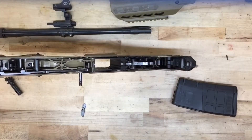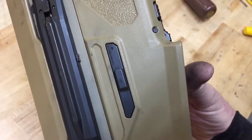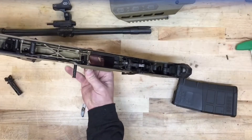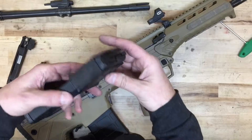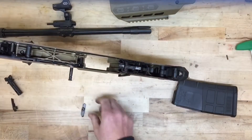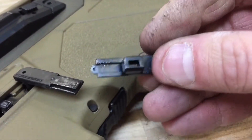We can now focus on the lower receiver. We'll start by removing the magazine catch — you push in and rotate it over; it can go up or down. At this point you can remove the magazine well spacer; there's a small clip at the front end of it and then you just push it down at the bottom. The magazine catch actually goes through the spacer, which is why we had to remove it first. Now we can slide the magazine catch itself off — it rides on a small dovetail so you can swap it back and forth from 5.56 mags to 7.62.